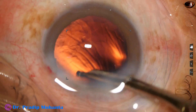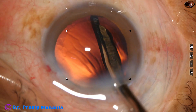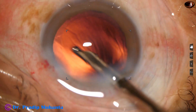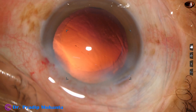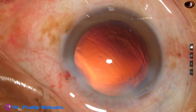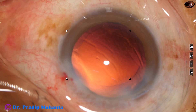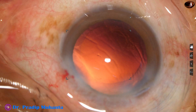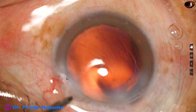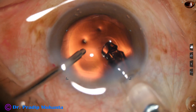We are having very nice red glow in this case. The microscope is Topcon's OMS 90, a basic microscope. The recording system is a beam splitter — an indigenous beam splitter and a Panasonic GH5 DSLR camera. There is an adapter for fitting the camera to the beam splitter.